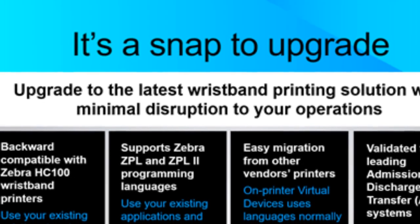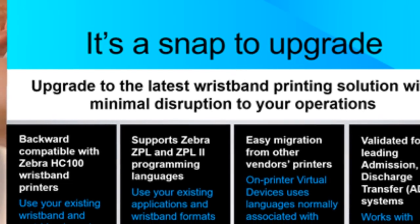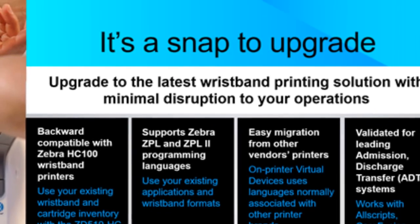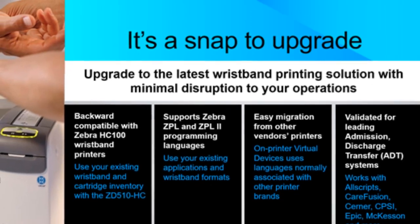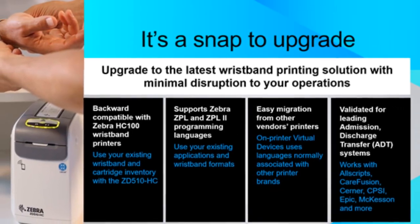You can use your existing HC-100 wristband cartridge inventory, and it is validated for leading ADT and admission discharge transfer systems, making it an easy upgrade choice.